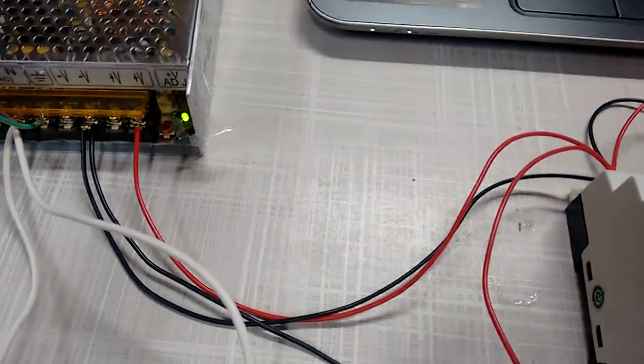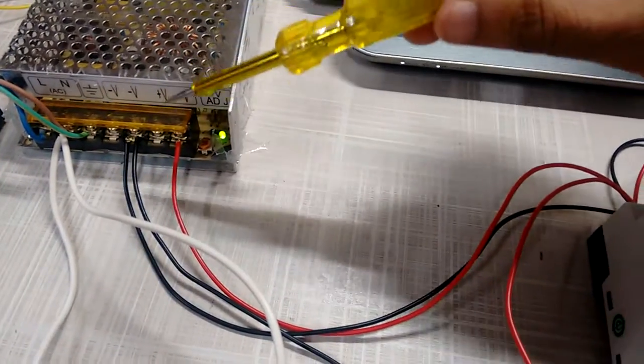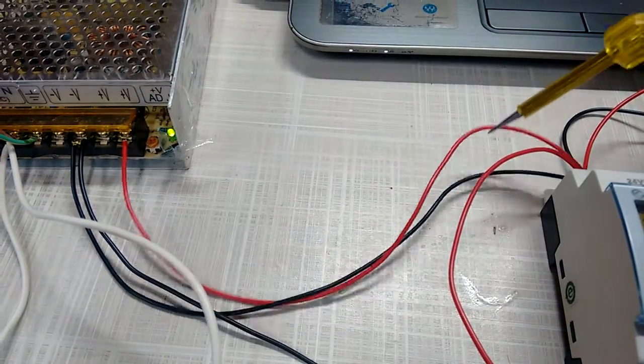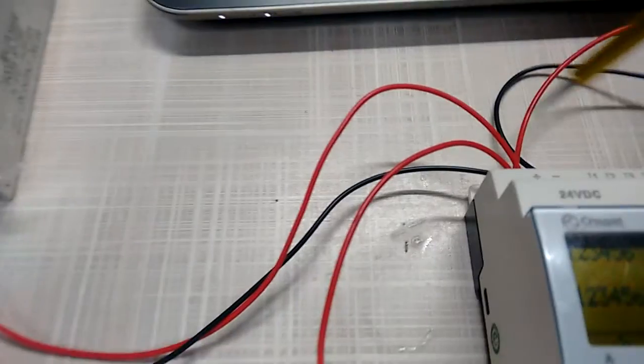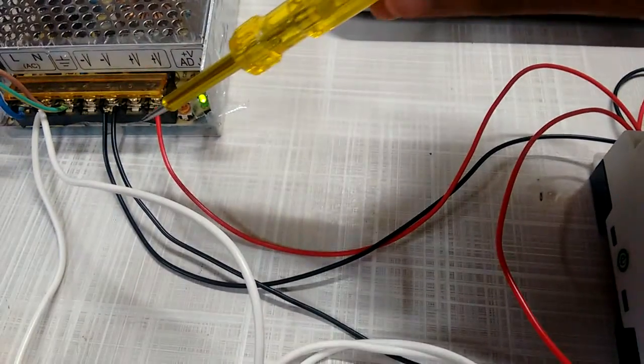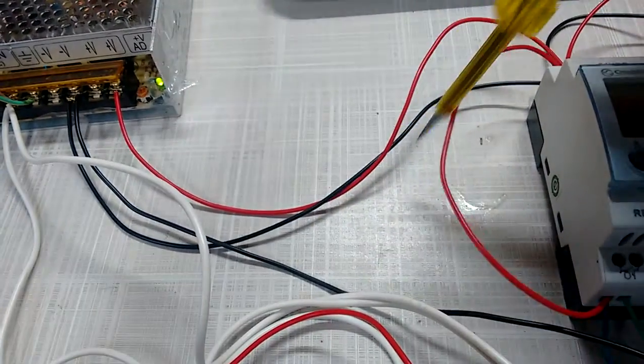For the connections of the PLC, we are using a 24 volt DC power supply. We have taken 24 volt DC from the power supply — the positive wire goes to the positive terminal, and for the negative, V minus goes to the negative terminal of the PLC.